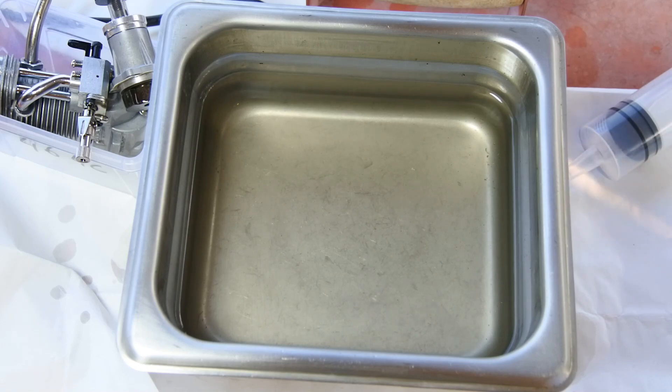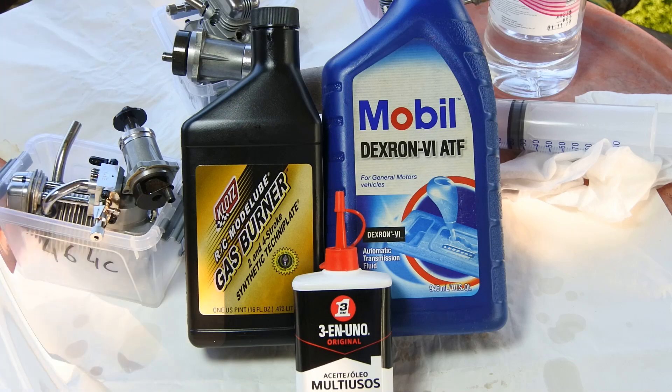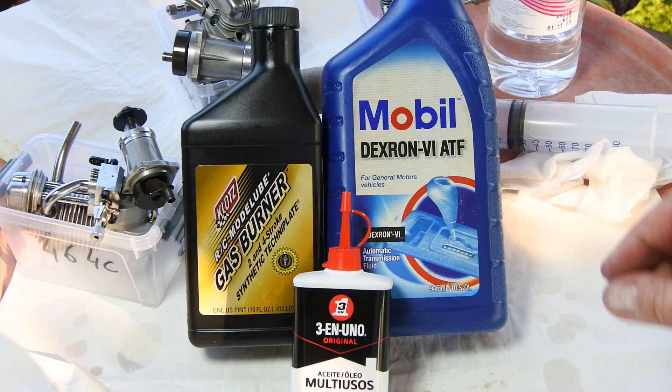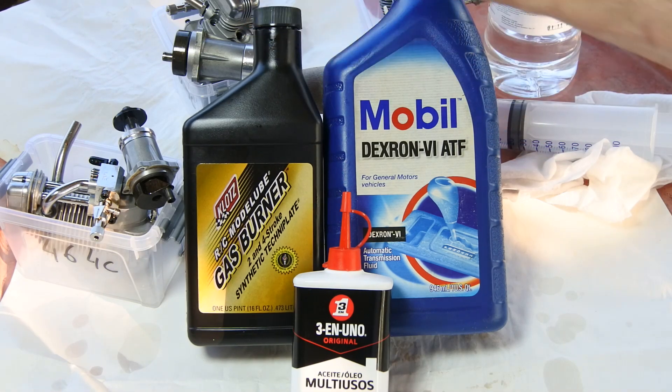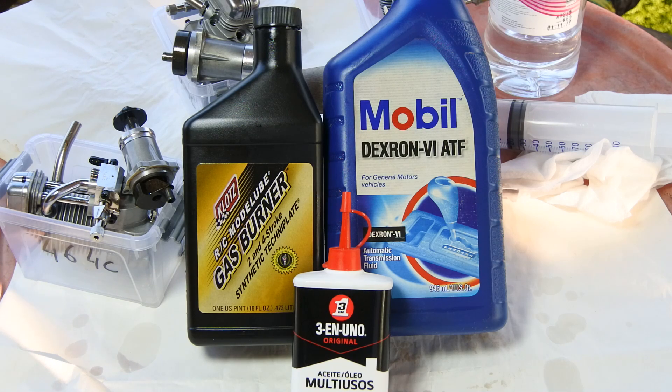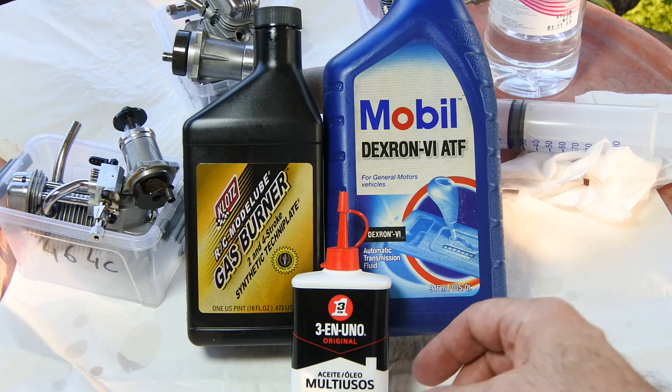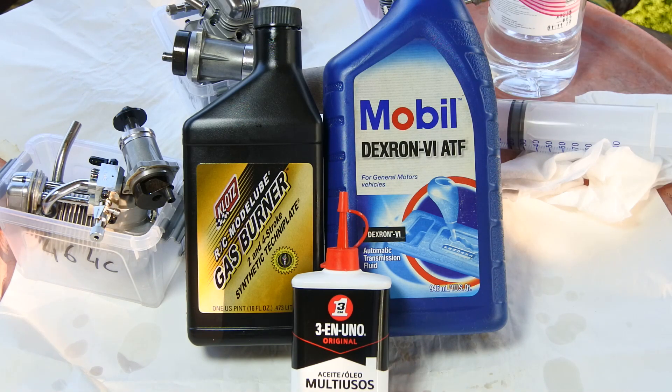Being proactive, I'm going to share with you my personal after-run oil mixture. I'm using equal proportions — one-third of each: the Three-In-One universal oil, Claude's Model Lube gas burner oil (which Claude's recommends as after-run oil), and one-third of Mobil ATF Dextron 6 ATF — also one-third. I just mix it in one small bottle and use it to oil the engine for long-term storage. This mix is mostly natural, so no adverse reaction, and it will keep the engine internals safe for a long time.